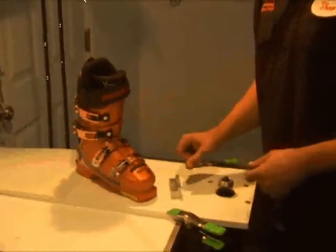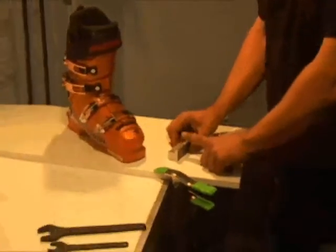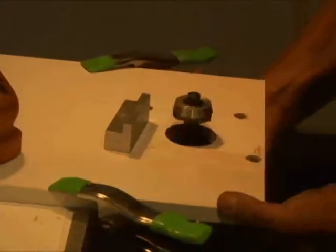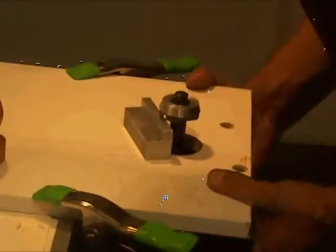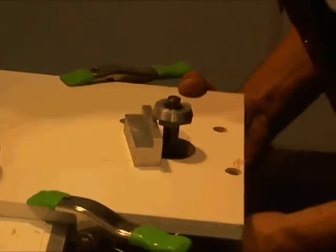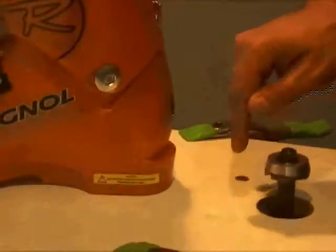Once you've done both toes on your boots, you're ready to do the heel. For the heel, you're going to use the taller DIN standard, which is 30 millimeters — again that's ISO standard 5355. Readjust your router to make sure that you are just touching your DIN block. Once you're sure that your height adjustment is correct for the heel, you're ready to run the heel.